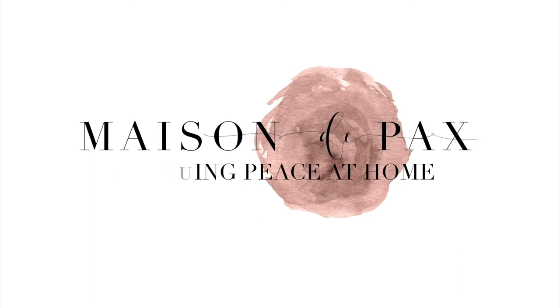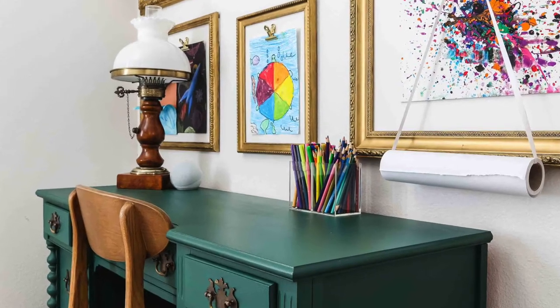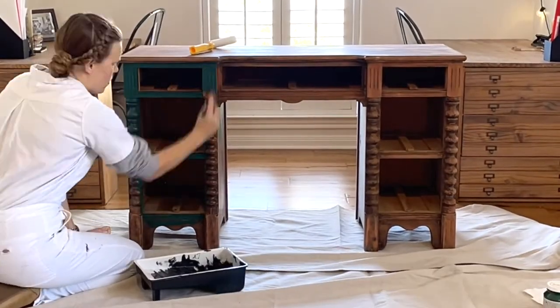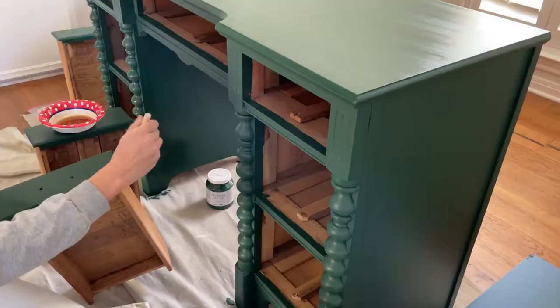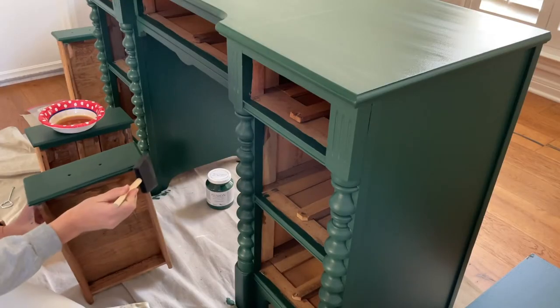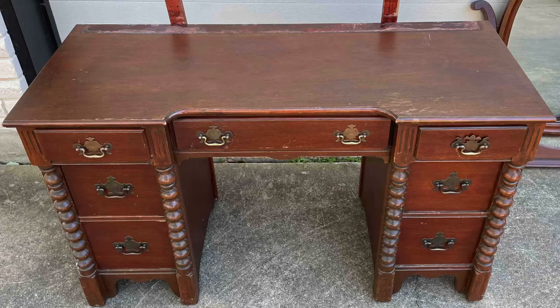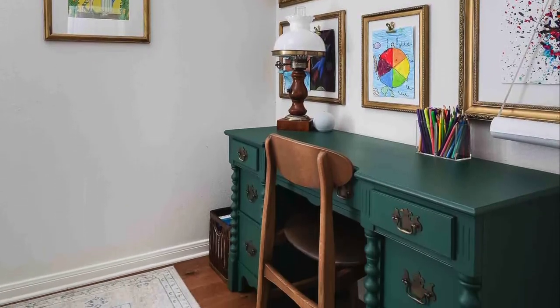Hi, I'm Rachel from Maison de Pecs and today I'm excited to show you how to paint a desk with a durable finish that will last. Painted furniture is such a fun way to rescue a beautiful old piece of furniture and bring a little color into your home. There are many ways to paint furniture but for a desk, durability is key. About a year ago I painted this antique desk for my daughters to use and it has held up beautifully. Let me show you the secret.